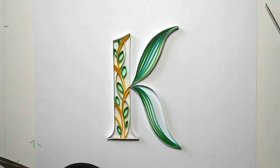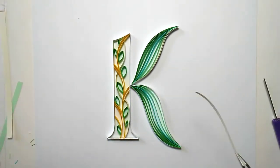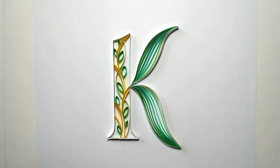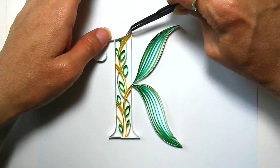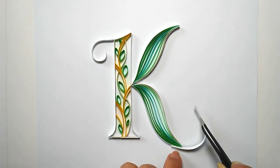That off-white is just kind of a nod and a tie-in to the off-white strips of the vine. This is the flourish, which I always love to do - it just adds a little bit of added elegance to the design.